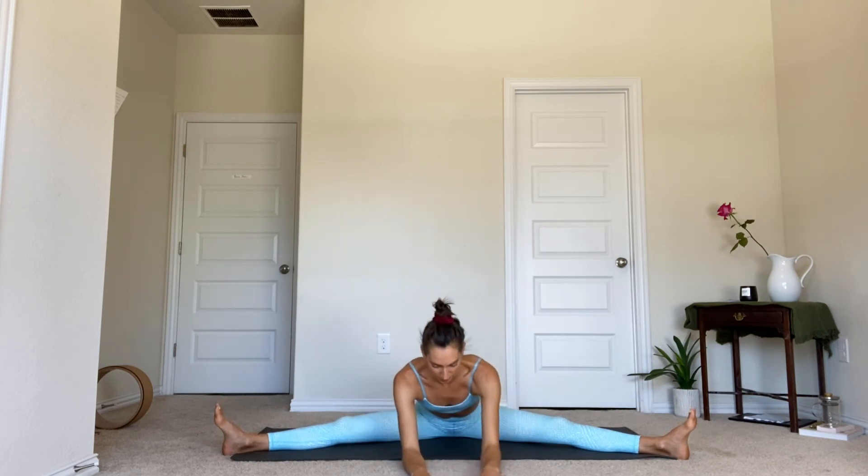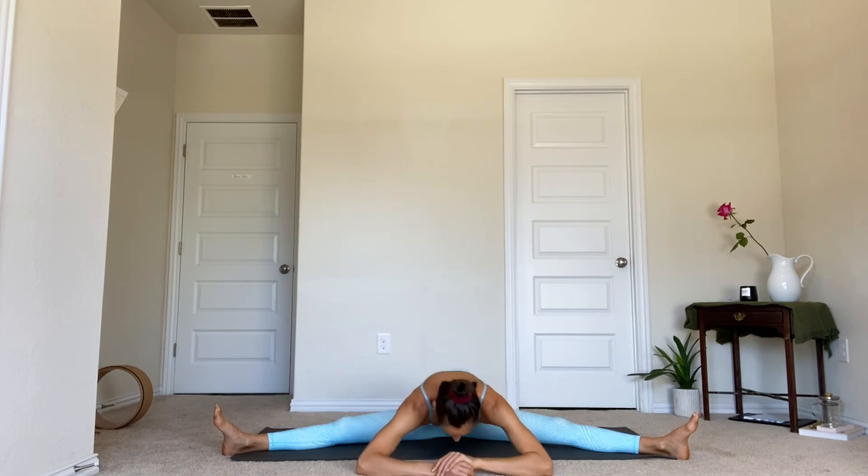Find engagement in the abdominal muscles, drawing the navel in. Inhale, reach the arms up. And then exhale, forward fold to the front. You can walk the hands forward, lower the elbows down, maybe lower the forehead down. Do keep activity in the feet by flexing the toes.